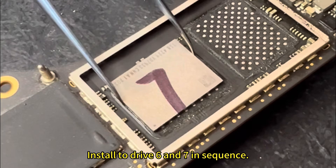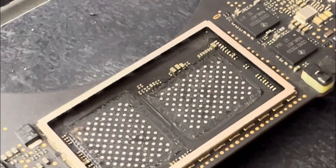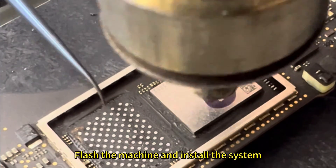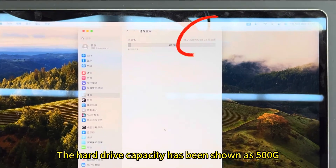Install drives 6 and 7 in sequence. Press the machine and install the system. The hard drive capacity is confirmed at 500G.